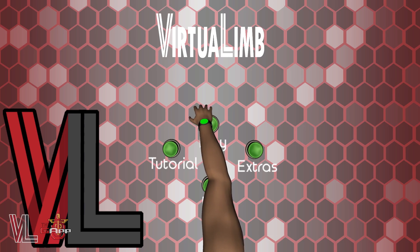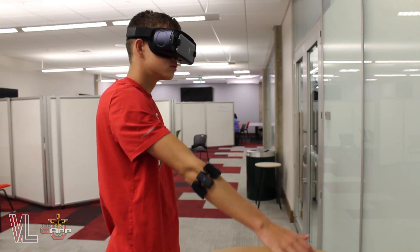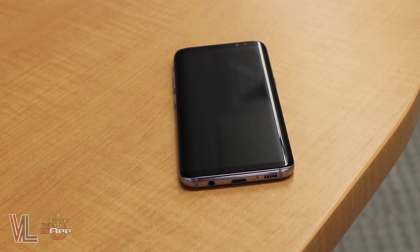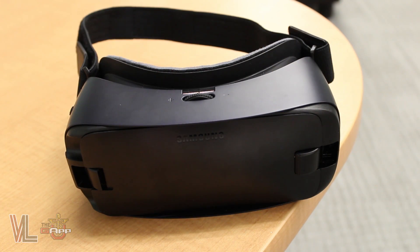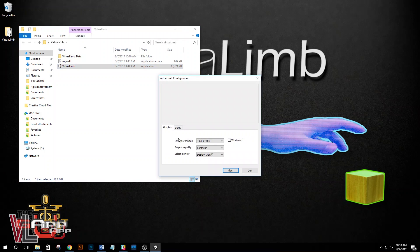There are two ways to play VirtualLim: on a PC, or in augmented reality using an Android device and compatible AR headset. Once those are ready, download and install the VirtualLim application and then launch the app.